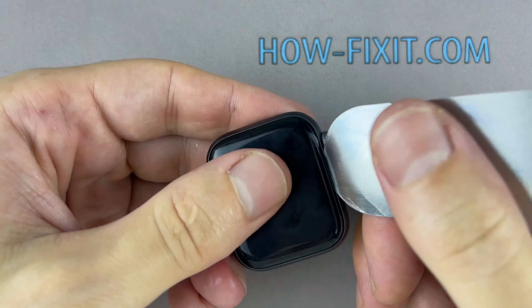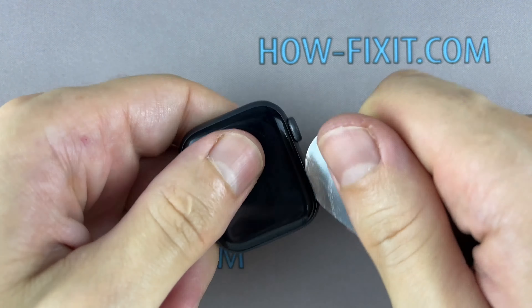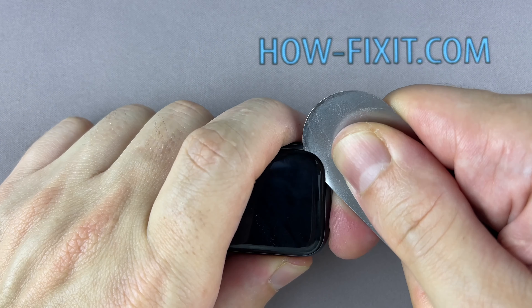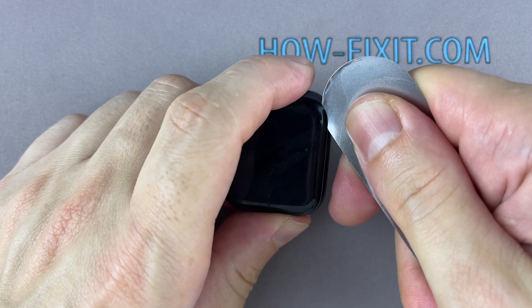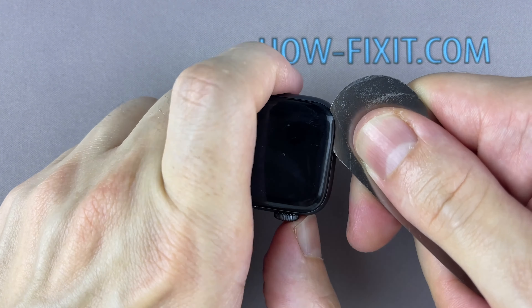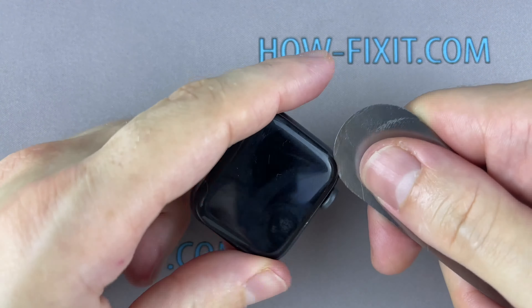Before you start, turn off the Apple Watch. Insert the edge of the curved blade into the thin gap between the display and the watch case. From this position, gradually begin to separate the display. For a more successful opening of the watch case, warm up the surface of the display with a regular hair dryer. To avoid damaging internal components, try not to push the blade deep inside the watch.